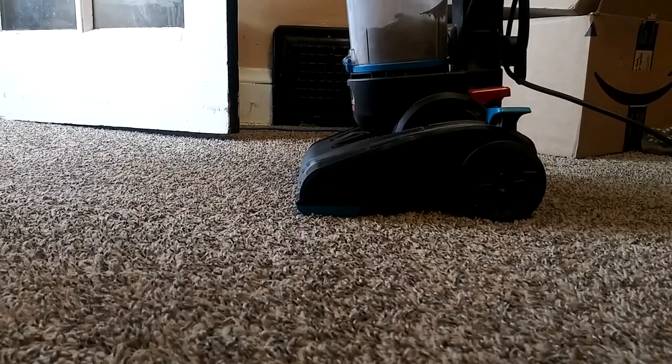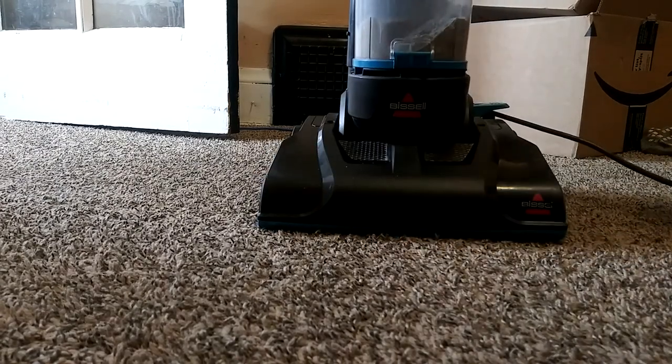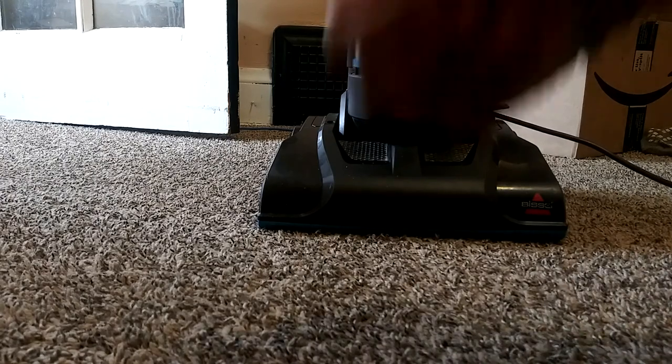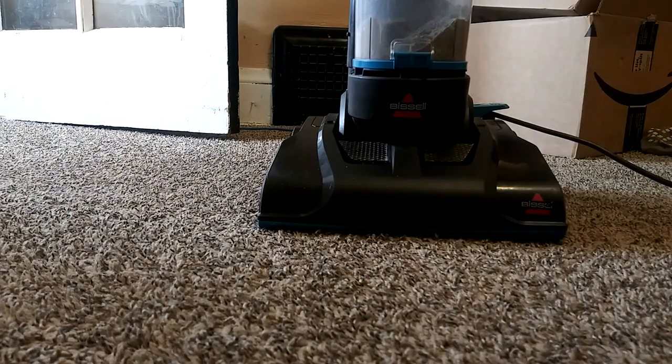And there you have it guys — that is how you replace a belt on the PowerForce Compact Bissell vacuum cleaner. If you like this video hit that thumbs up, subscribe to this channel for more videos, comment down below. Mr. Random Content TV out for now — y'all enjoy your day, peace.